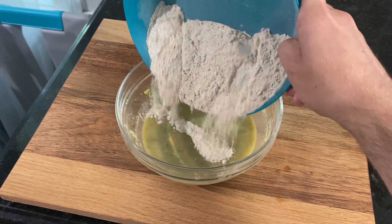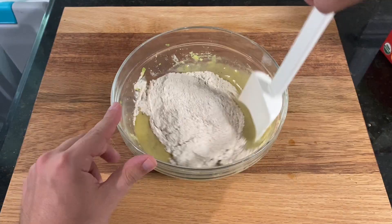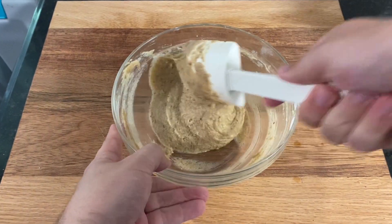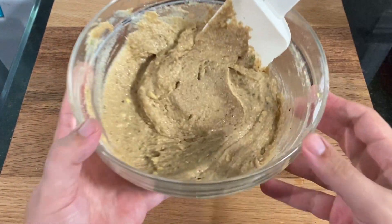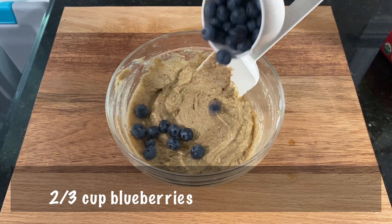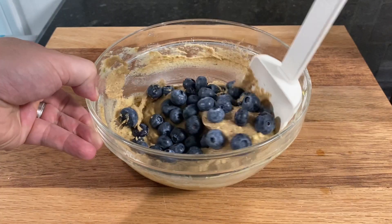Add all of the dry flour mix into the wet ingredients and gently fold the ingredients together. Don't over-mix or work it too hard — they can end up becoming gummy or dense, kind of like how you don't want to over-mix pancake or waffle batter. Finally, add in two-thirds of a cup of blueberries and gently fold in to combine.